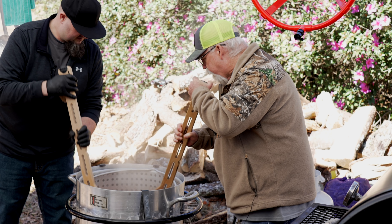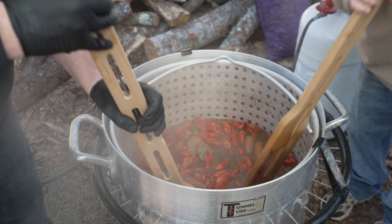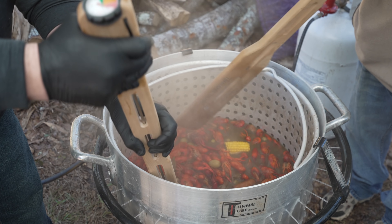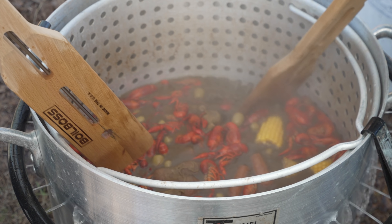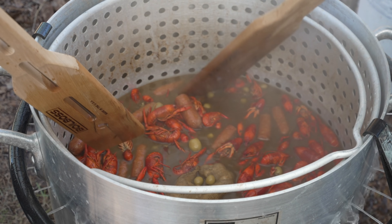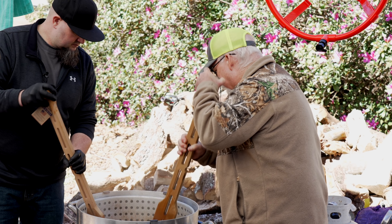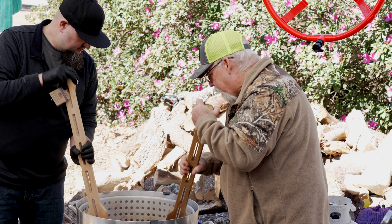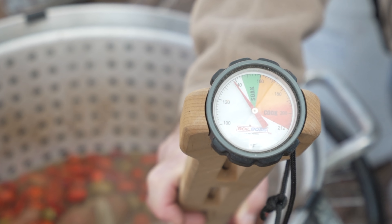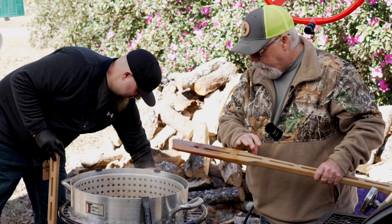The crawfish stop cooking at 150 degrees and under. Once we cool them, we let them soak for about 20 to 25 minutes to really suck up that flavor. You'll notice they start to sink a little bit — that's an indication they're cooling off, and as they sink they soak up all that flavor from the seasoned liquid. Once they look perfect, turn the Boil Boss off and let them soak for 20 to 25 minutes. The next bowl will be seasoned even heavier.